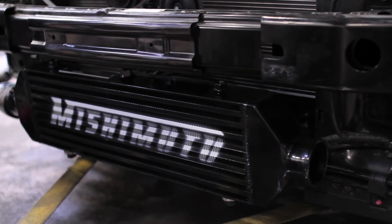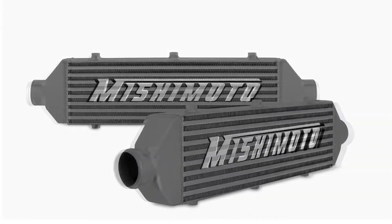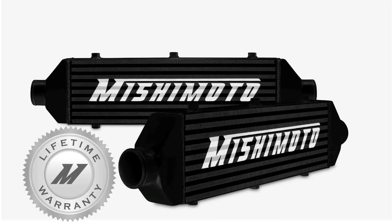This intercooler is a front mount application, so you can place your Z-Line right where it will get the most airflow. The Mishimoto Z-Line Intercooler is available in polished silver and stealth black, and comes with a lifetime warranty you know you can trust.